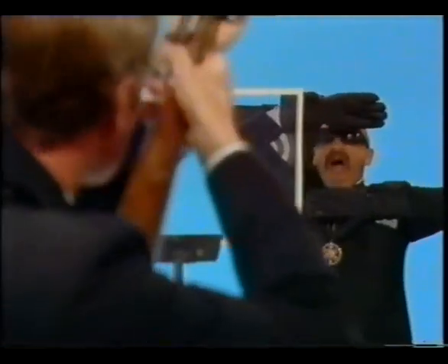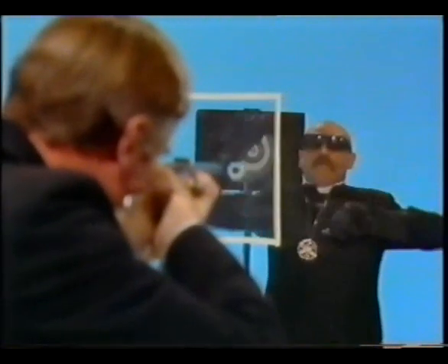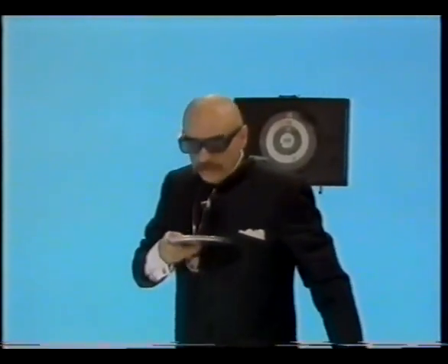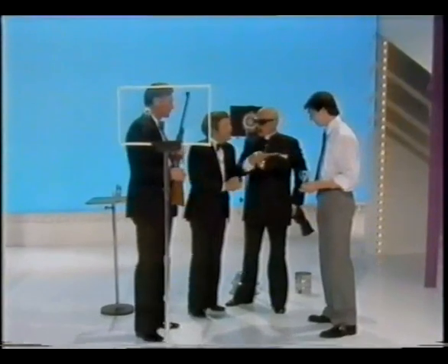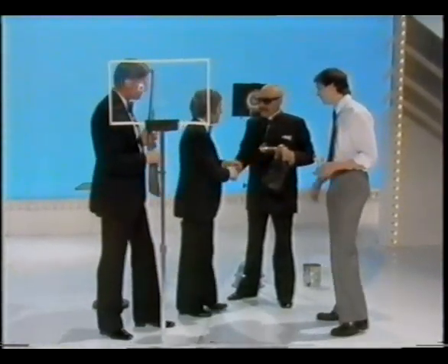Just a second. Command: Ha! [Shot fired.] Gentlemen, come to me.